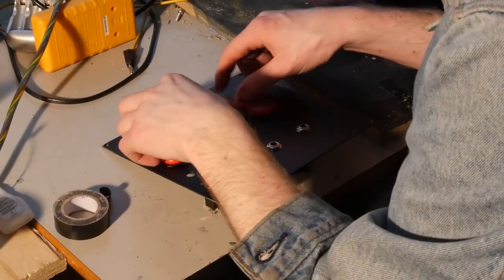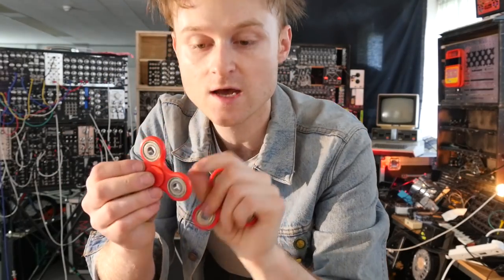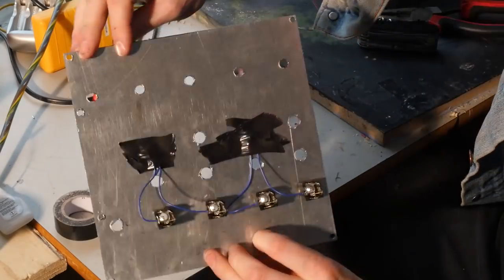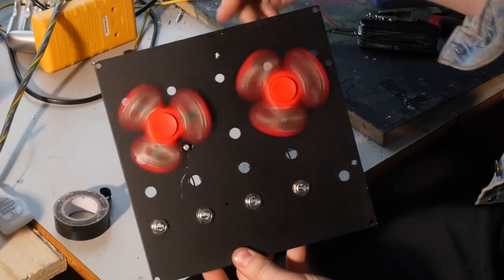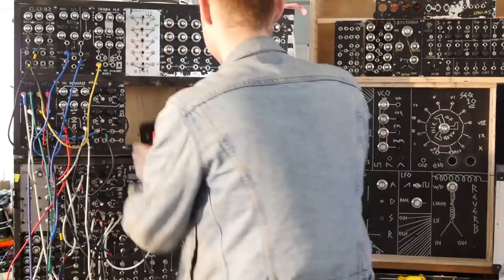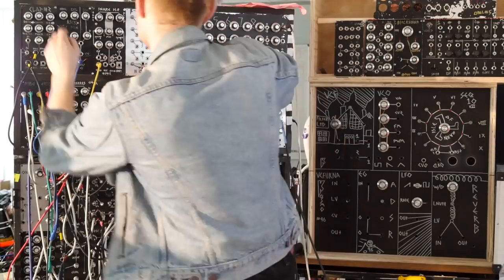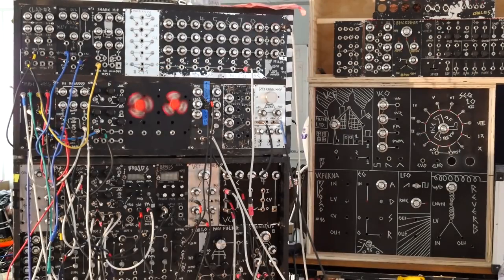So the plan is we're going to take these and glue them onto a metal panel. Underneath these there's going to be something called a light-dependent resistor, which means when the light is shining and the fidget spinner is obscuring the light going to this light-dependent resistor, it should cut out the signal. I think the best thing to do is see how it sounds.